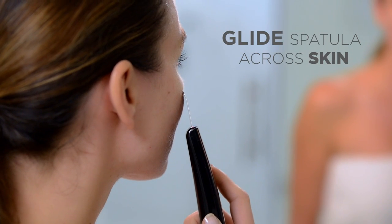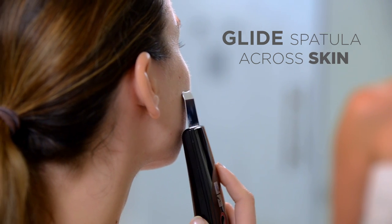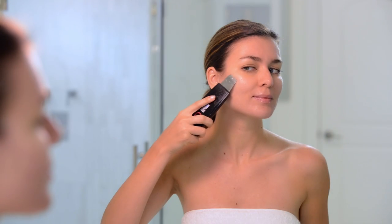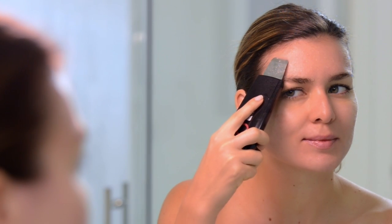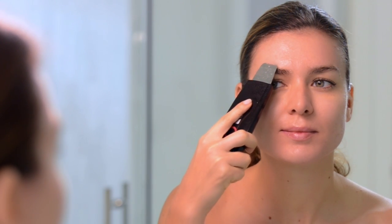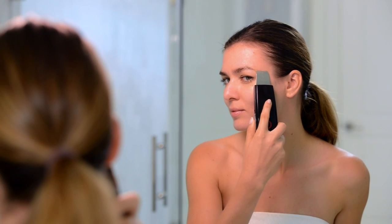Holding the Lebel positioned down at a 30-degree angle, glide the spatula across the surface of your skin. Treat the entire face one section at a time, re-wetting the skin as needed. Pay special attention to problem areas like the forehead, nose, and chin where frequent breakouts and skin impurities occur.